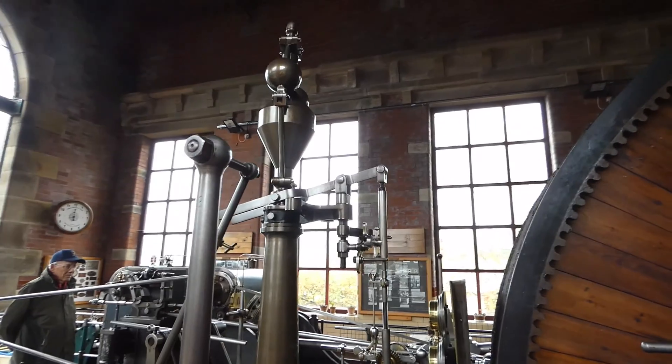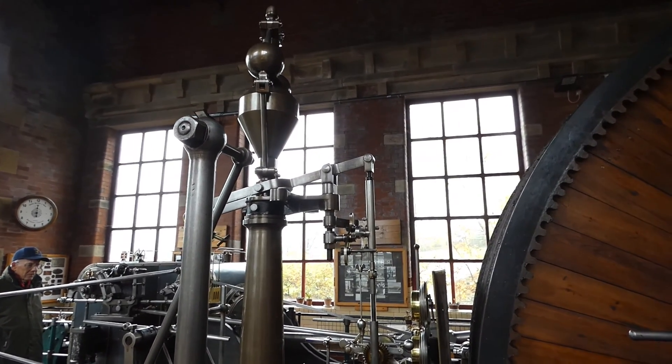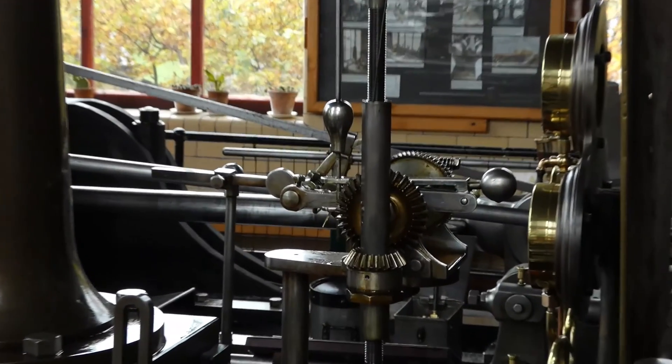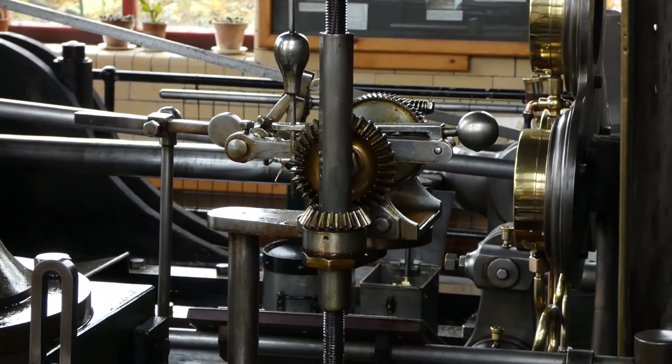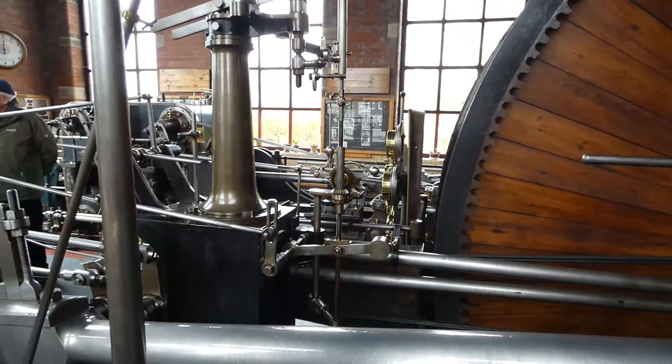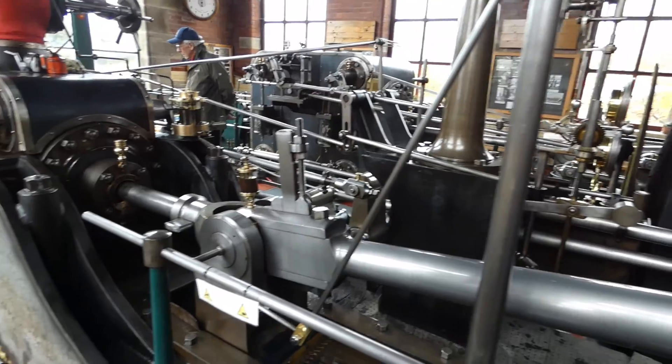Here's the governor. This is a Lums type governor. Originally it had a whitehead governor fitted. Then you've got the Lums speed regulator, which basically dealt with any speed adjustment on the engine when it was running under load.